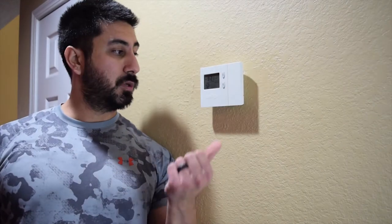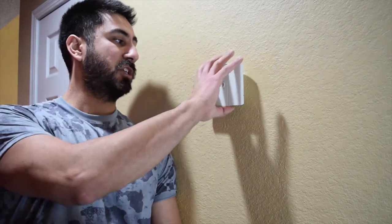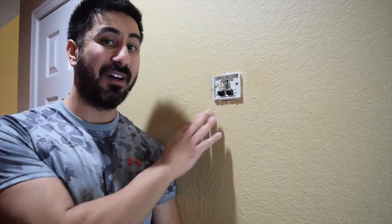Hi everyone, Steven here. Today I'm going to exchange my old thermostat for the new Ecobee 4. I did the install because we have two thermostats in the house — one upstairs and one downstairs. I'm going to show you how to install the one downstairs if you have a C wire. If you don't, you'll need the power cable extender kit that comes with the Ecobee 4. I won't be covering that, so if you need the extender you'll want to find another video for that.